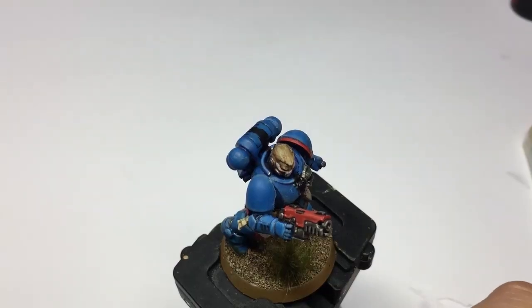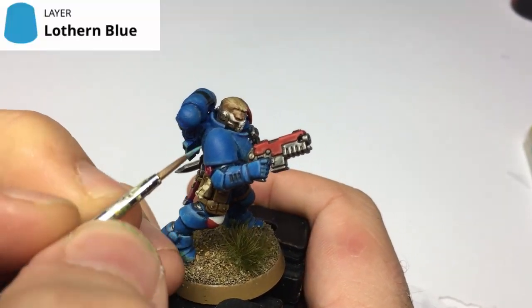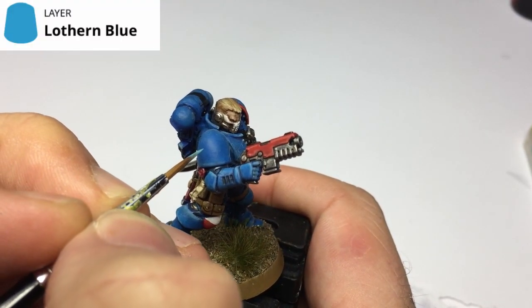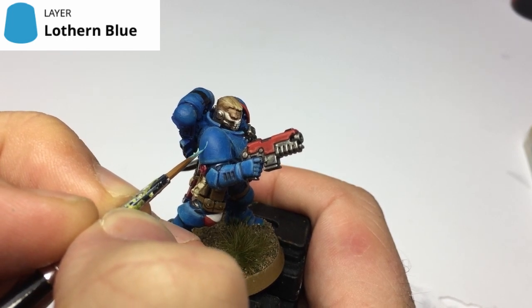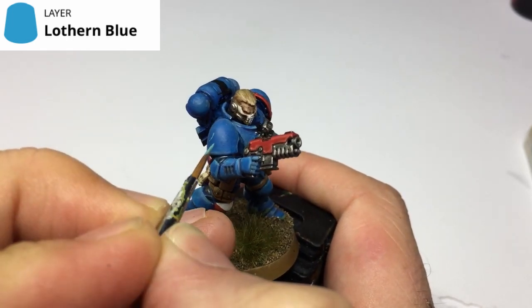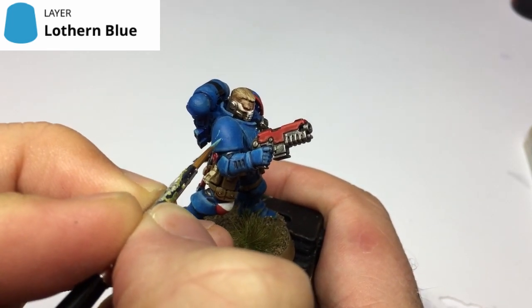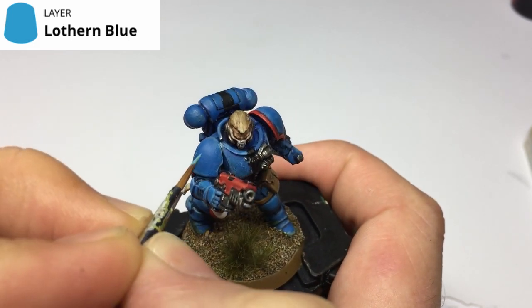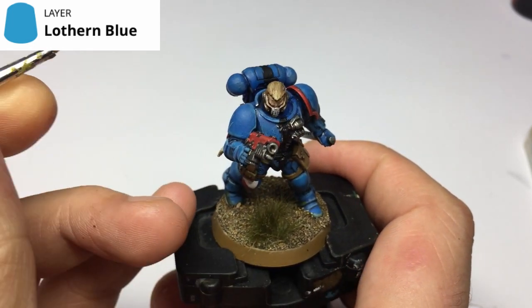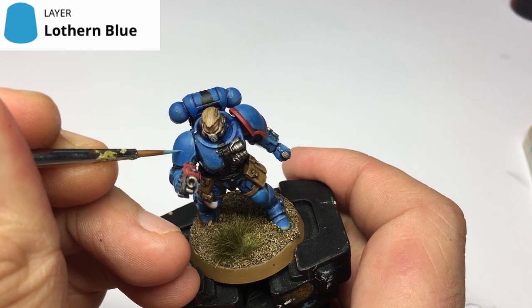The easiest way to do scraps and scrapes on these models is to use your highlight color. I've got Lothern Blue here — this is the highlight color I used. There are two ways to go about it: you can start with your base color and work up to your highlight, or alternatively — which is the way I prefer — grab your highlight color and just start drawing these scraps and scrapes onto the armor.